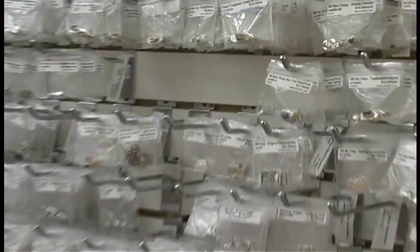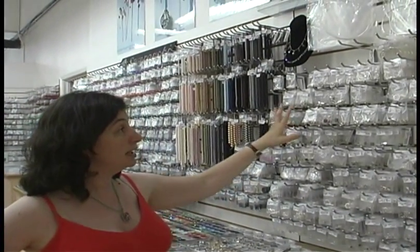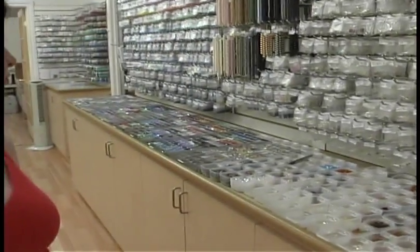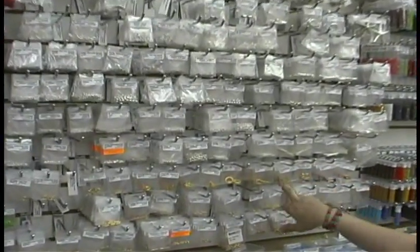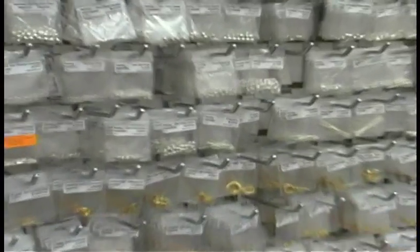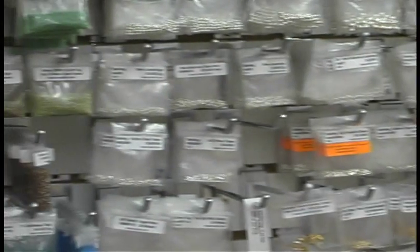We offer a very wide range of sterling clasps, toggles, and different types of closures, as well as all your basic findings — jump rings, head pins, and that type of thing. We also have a small amount of gold filled and vermeil. One very popular item would of course be crimp covers, which you can get in sterling silver, in gold filled, and they also come in base metals.